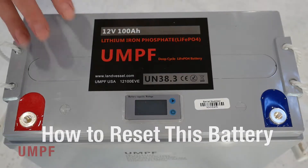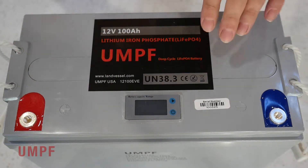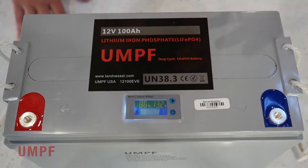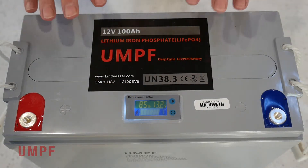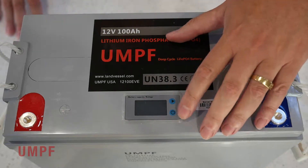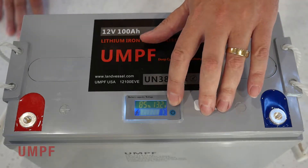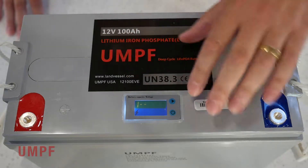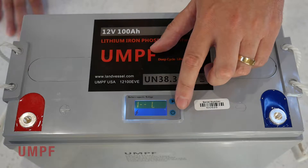The first thing we're going to talk about is how to reset this battery. In the future, the Umph Lithium battery is going to be read-only, so the customer can only see the capacity, the voltage, and the temperature. But this is a programmable battery — it can be programmed to turn off at a certain time, to turn on at a certain time. If you need to reset this battery, what you have to do first is turn it on. Then you're going to hold the play button until the 1 appears. You're going to hit the power button, and a letter's going to appear. We're looking for F.